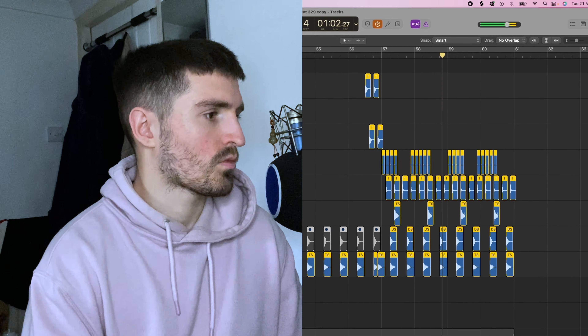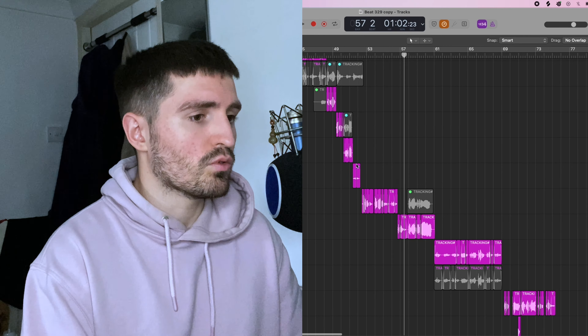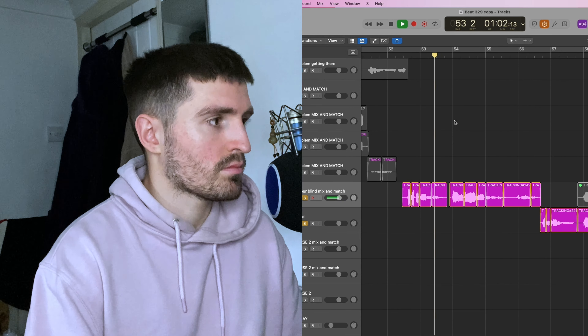Then you add some drums onto it. Vocally, this is a pretty simple track — it's just a lot of lead vocal. I don't think there's any harmonization or doubles anywhere, it's just my main vocal.